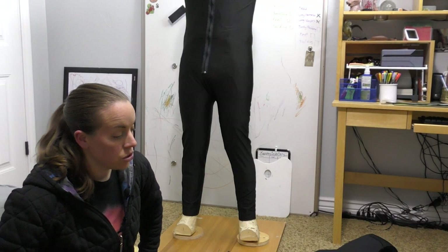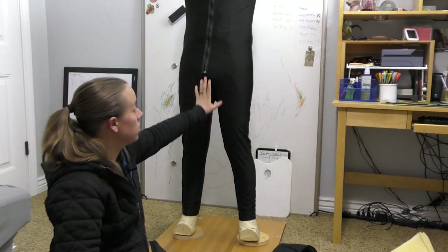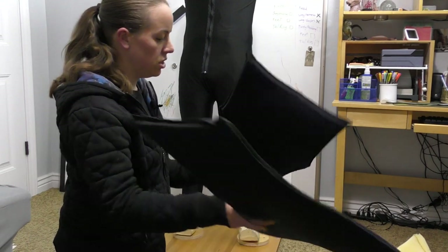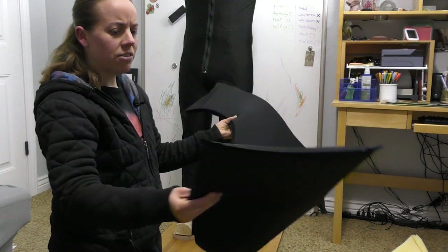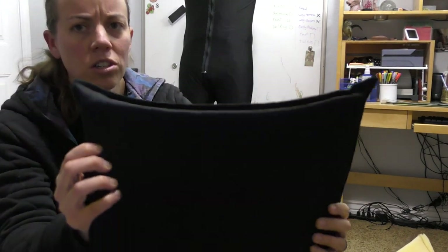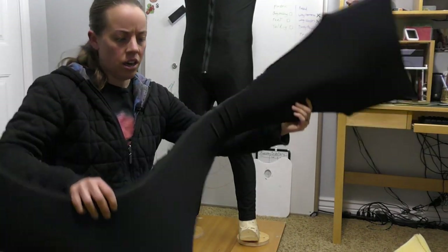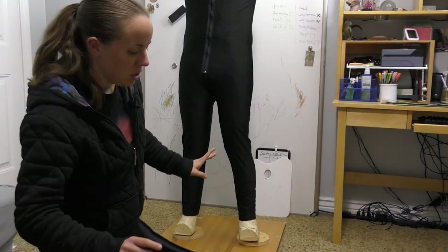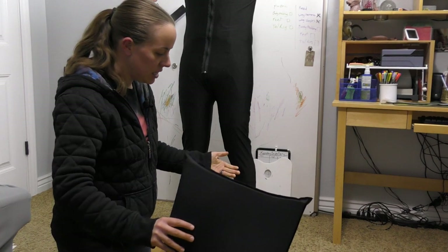I've done a little work off screen and I want to catch you up to where I am. On the bodysuit I decided to add a zipper. The next thing I did was take these body pieces — the one that goes around the body — and covered it in spandex, just black spandex like the bodysuit. I just took my serger around the edges. Since this is a relatively flat piece it was easy to cover. The legs will be a little trickier to cover, but I'll show you how I do it.